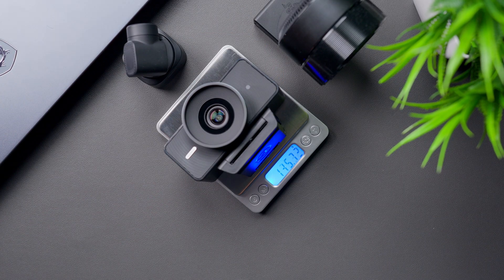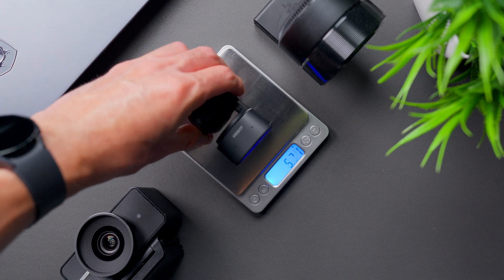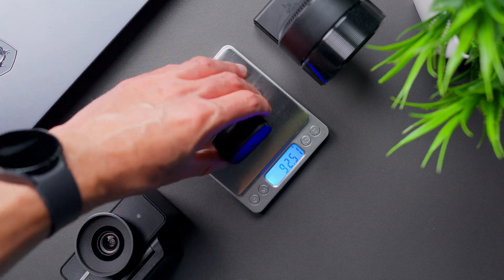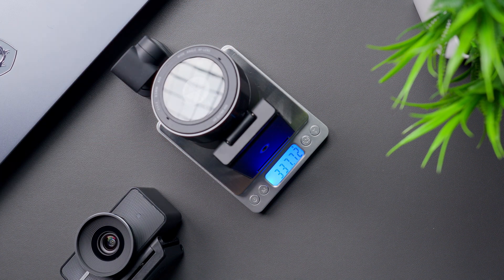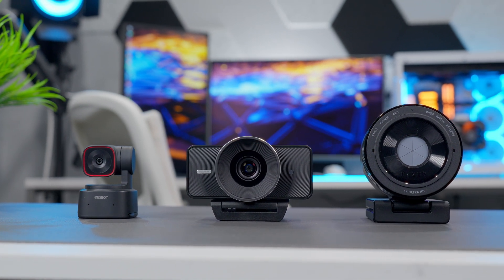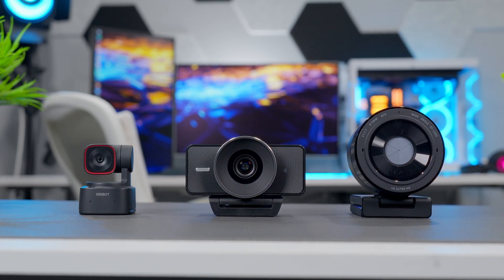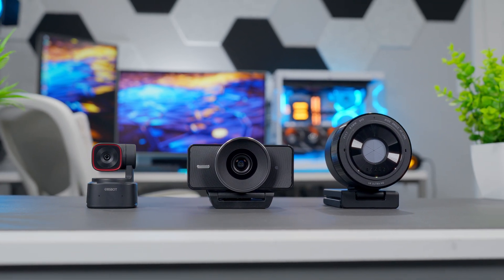The camera and monitor mount together weigh just over 160 grams. That's heavier than the OBSBOT Tiny 2 Lite at under 100 grams, but light compared to the nearly 340 gram Razer Keo Pro Ultra. The build quality on the Facecam 4K feels cheap and hollow, made of cheap plastics. It lacks the solid, premium feel of both the Tiny 2 Lite and Keo Pro Ultra — notably, the Tiny 2 Lite weighs even less yet still feels stronger overall.